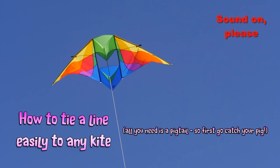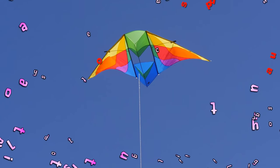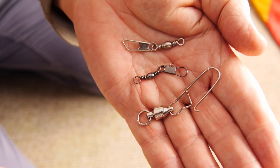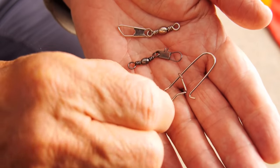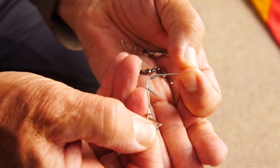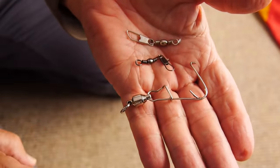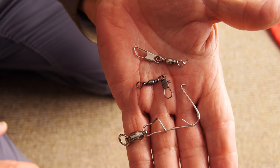How to tie a line easily to any kite using a pigtail. This is how a lot of people fix lines to kites — with fishing swivels. I wouldn't recommend it. I've seen too many of these bend or break and I wouldn't risk my kite with one of them. Maybe ok for very small kites, but nothing bigger.